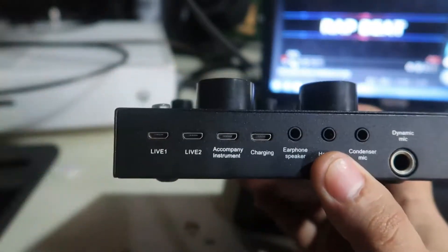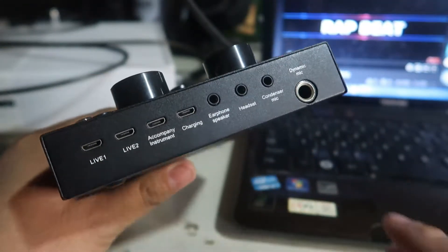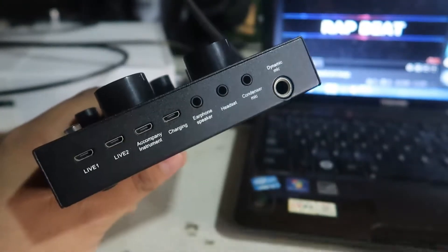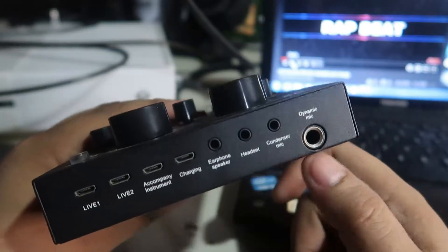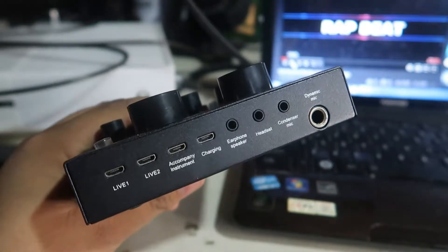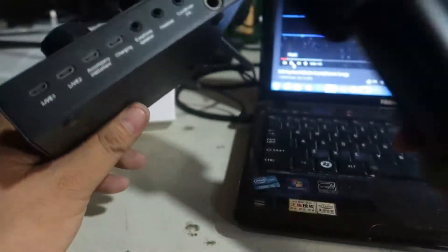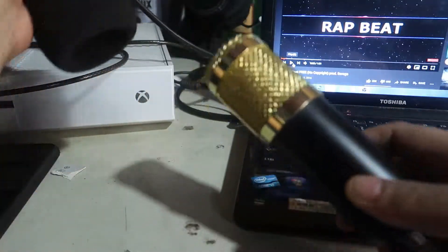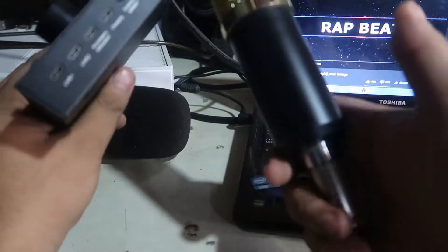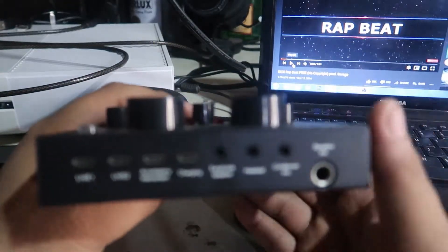The dynamic mic slot is used for the 6.5mm mic — the normal mic like a karaoke mic. If you have a condenser mic, it will look like this — it's a noise-cancellation mic, which is good for streaming, vlogging, and recording.